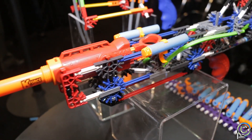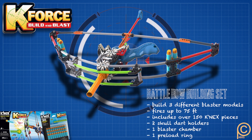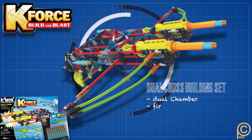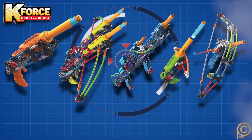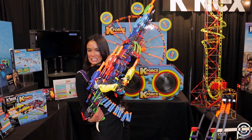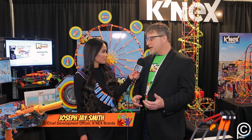K-Force Build and Blast lets kids build blasters and create their own designs through dedicated parts like a launch chamber, a handle, and a trigger that's new to the K'nex system. Combined with traditional K'nex pieces, they can build whatever they want. You can put multiple blasters on your launcher, it's got all sorts of dart holders, and you can really combine and create whatever you can think up. Instructions are included to get you started, but the hope is that kids buy multiple sets and build bigger and bigger.